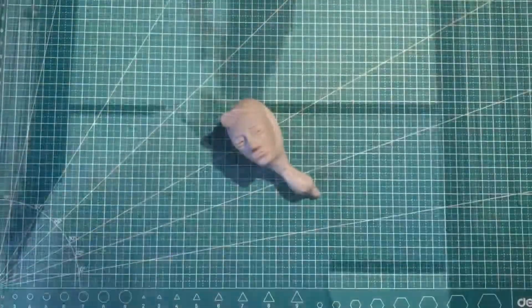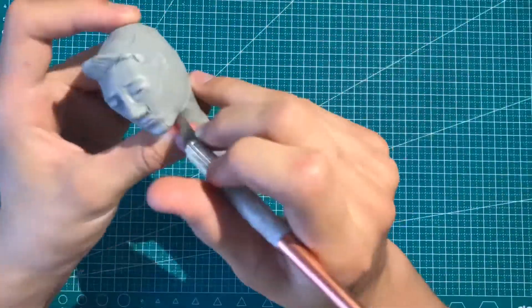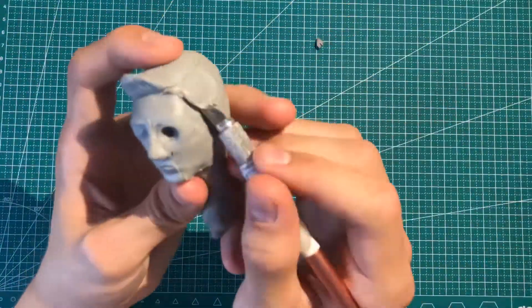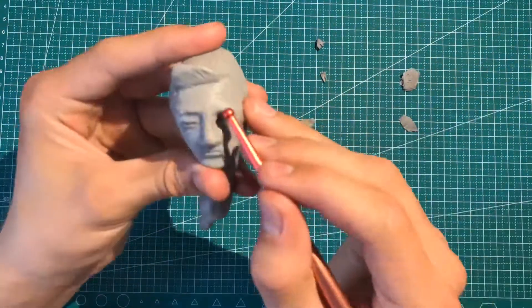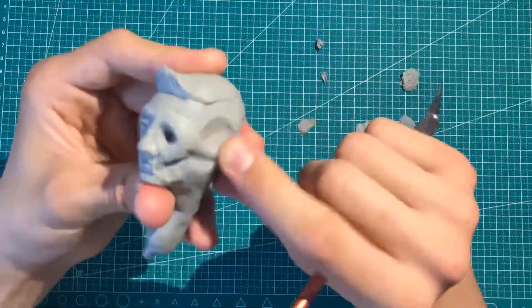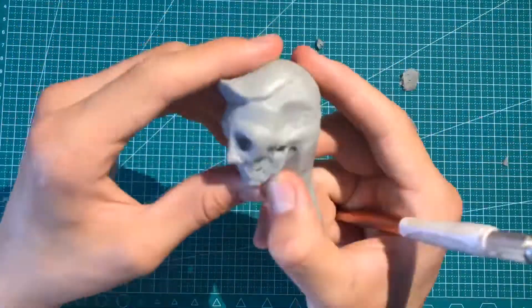Alright, let's get right into the video. I don't really know how to explain to you guys how to sculpt all these details — I pretty much just like to sculpt things and show them to you. I don't really like to explain the process of making these sculptures. Anyway, this is a really quick video, so if you guys want to watch something similar in a future video, let me know.